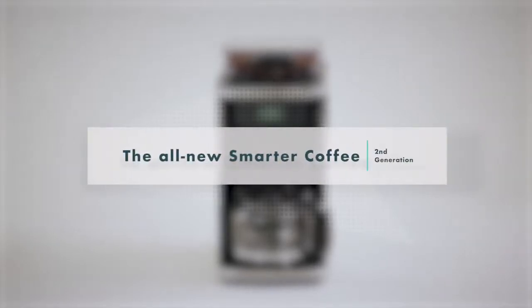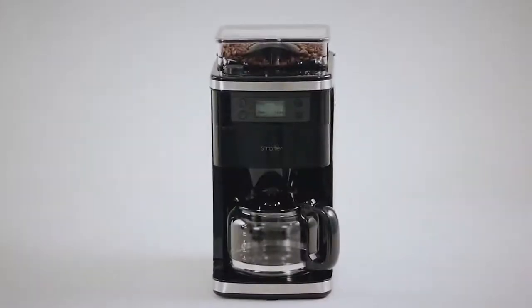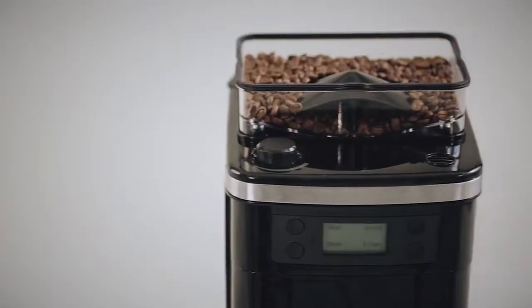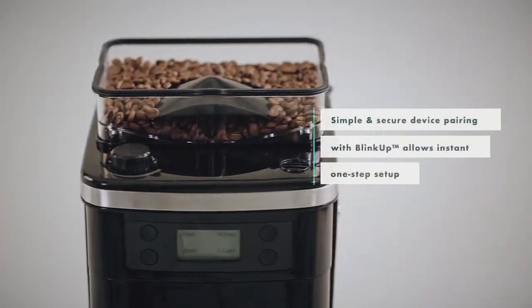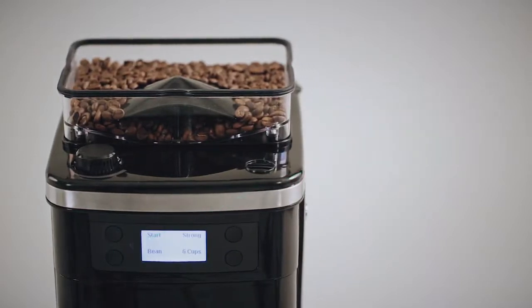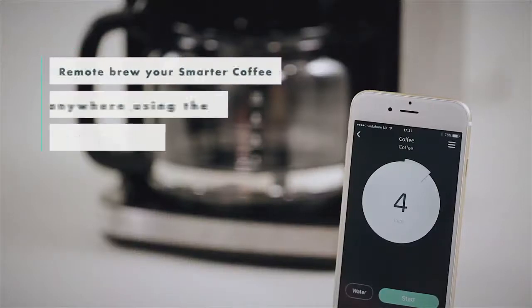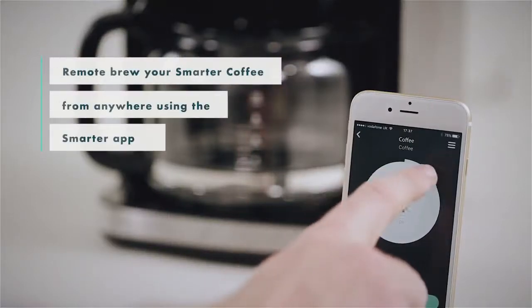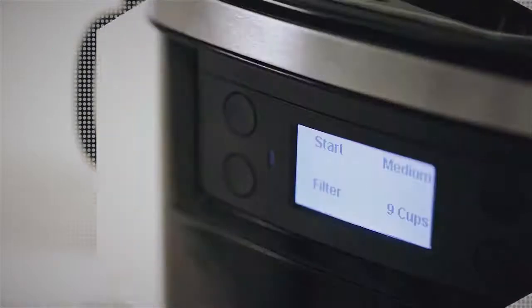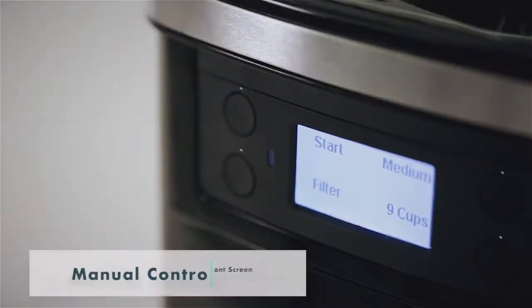The Smarter Coffee second generation — created to seamlessly improve your daily routine. Smarter Coffee takes seconds to set up with Blink Up, a secure one-step process. Personalize your coffee strength, number of cups, and grind settings via the app or manually on the LCD screen.